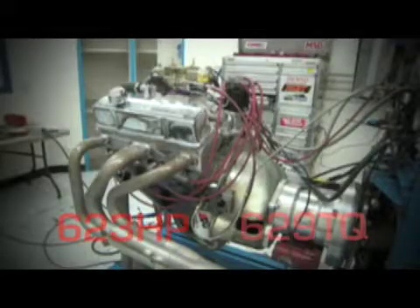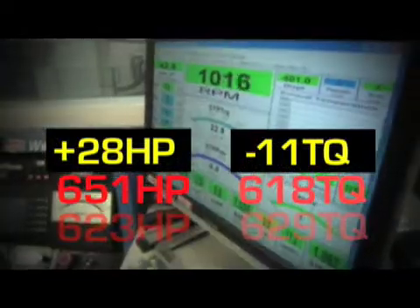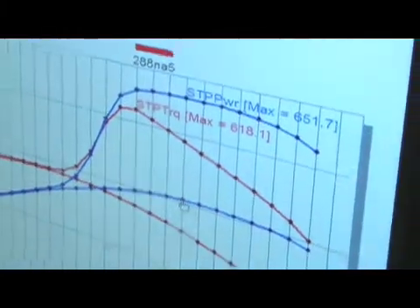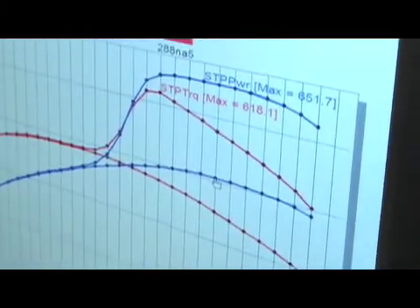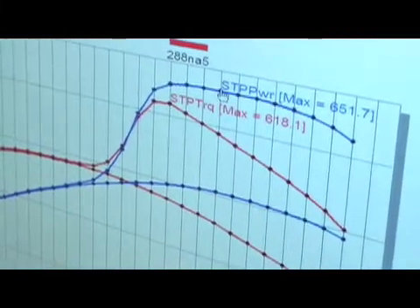After that 150-shot of nitrous, our horsepower went from 623 to 651, and torque read 618 foot-pounds — a gain of 28 horsepower, but a loss of 11 foot-pounds of torque. When these systems are calibrated for 150 horsepower, they give you awfully close to 150. That last run with nitrous we made 146. I had upped the bottle pressure about 25 pounds — you can either up the bottle pressure or lower the fuel pressure as a tuning trick.